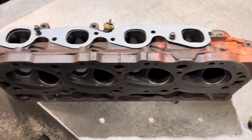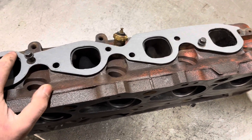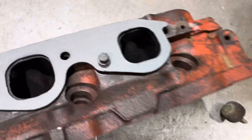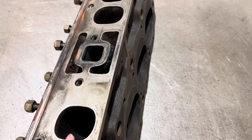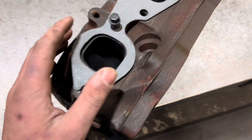Hey guys, it's DJC Garage here. I'm working on a set of 781 big block heads from my 454 Swamp. I'm going to try and port match these to my headers and intake gasket, and then I'll do the same on the intake side — the intake gasket, and then to my Edelbrock intake. So I'm going to walk through how I'm going to try and do it.